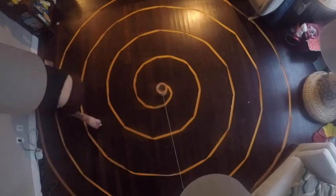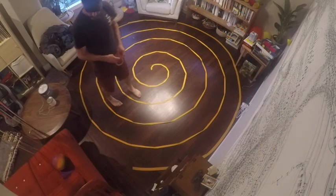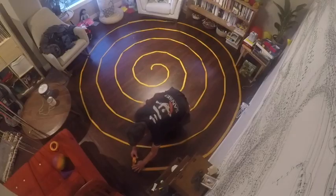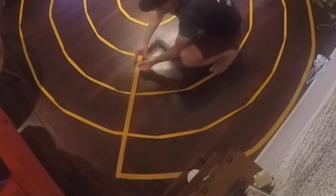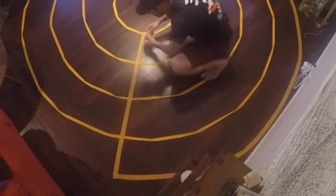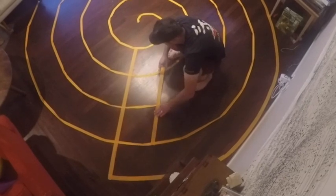This is a challenging example because the space is so tight, but I want to show you that you can use this technique in tight spaces. It's especially valuable because laying out a seed pattern in a tight space would be really difficult, but laying out a spiral in a tight space is actually not too hard. This video is also on my YouTube channel — search Discover Labyrinths.